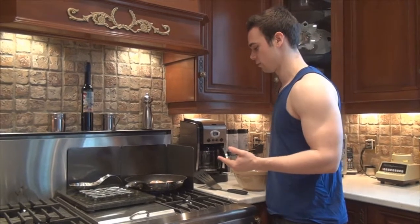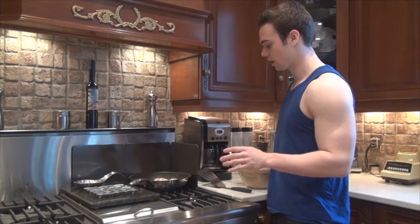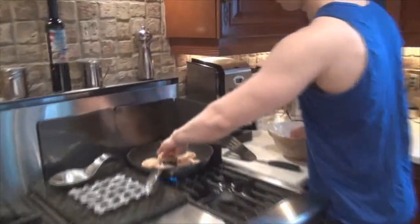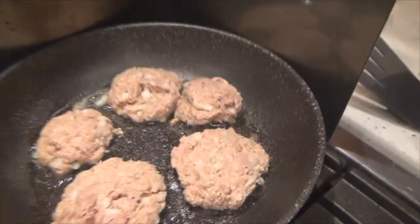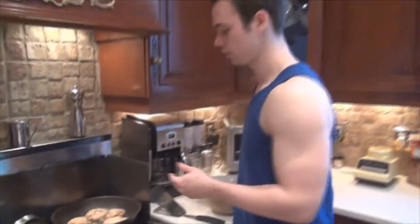Don't touch them while they cook — you want to cook them for about two minutes on each side. If you touch them they will break apart. You can see this one is starting to break apart, but you can mold it back or just leave it and it'll form back together as it cooks.